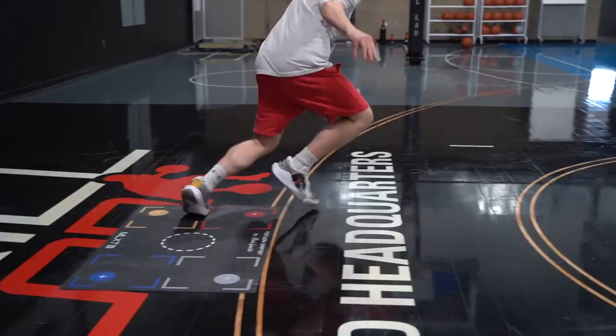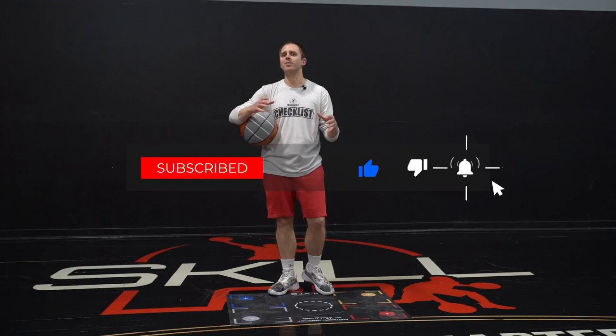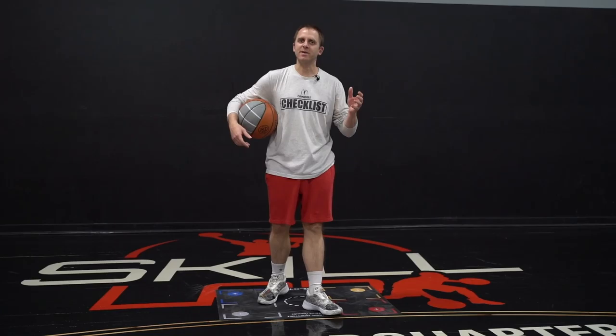What is the Killer Crossover? We know that the Killer Crossover is associated with Tim Hardaway, and if I were to ask a player, a coach, a trainer, whoever — typically they're going to tell me it's a between the legs cross.